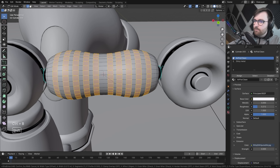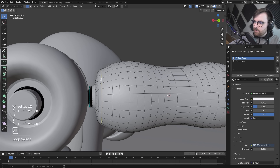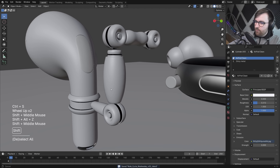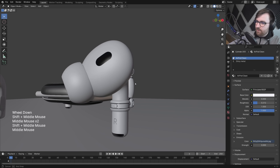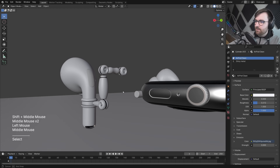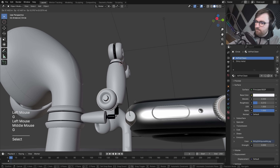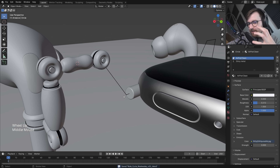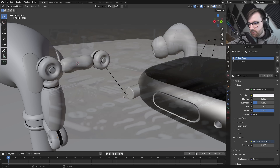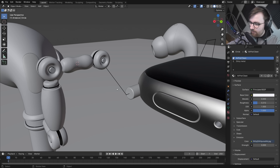I like the direction this is going — it looks like it's made out of parts designed for something else. The AirPods and Apple Watch are real products, but these connector parts feel like they're from a configurable robotic kit. Like, what if you had a kit to make mechanical creatures?